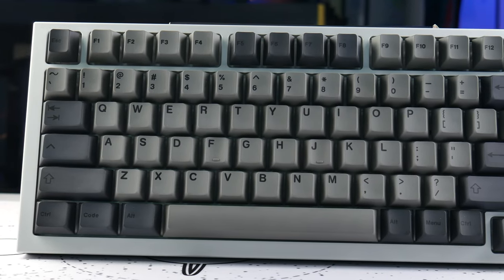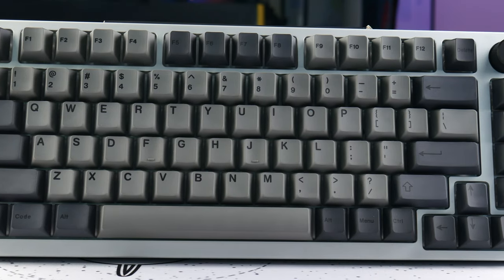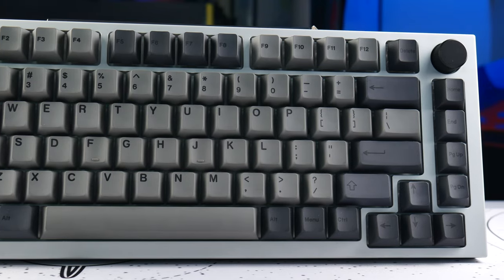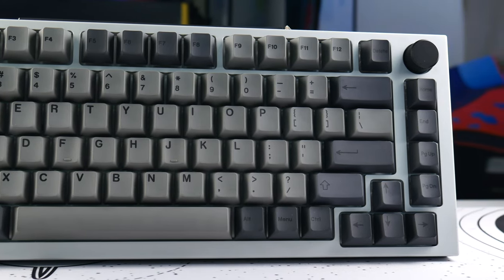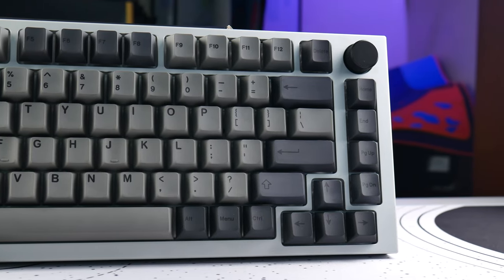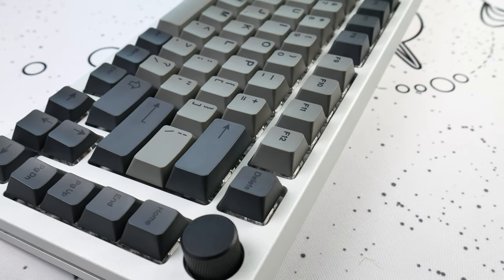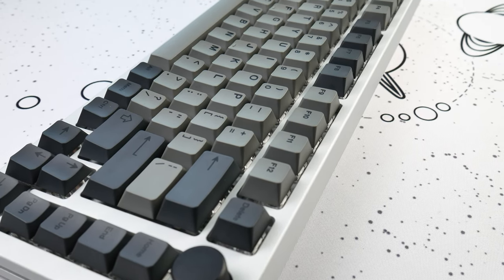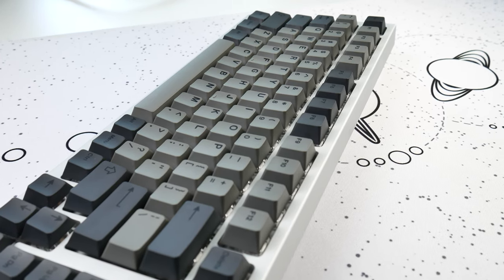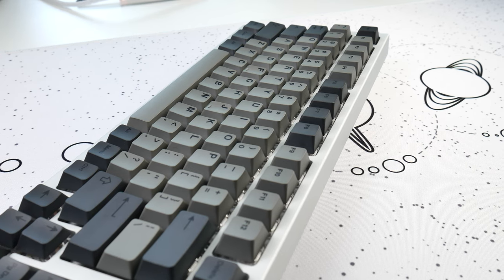Really quickly on the auxiliary stuff: the Artifact Series caps I got I feel are actually pretty strong value at $45. You're getting a pretty decently expansive set of Cherry Profile dye-sub PBT keycaps. The problem is not with font consistency, but with texture consistency — specifically along the R2 alphas on my set. It's not something that's visually apparent, but unfortunately I notice it and I can't unnotice it.